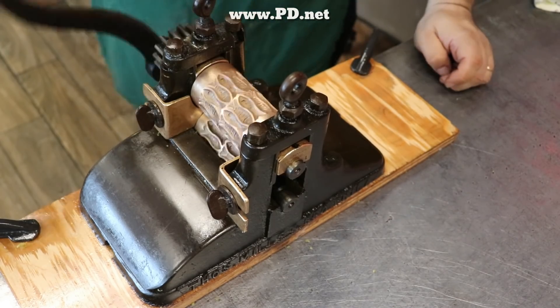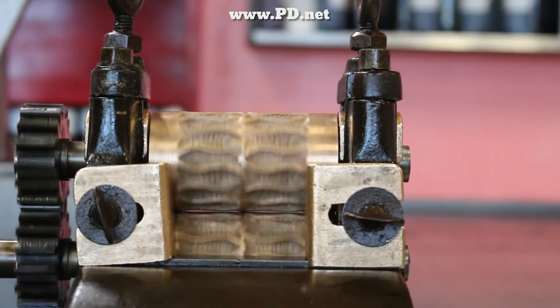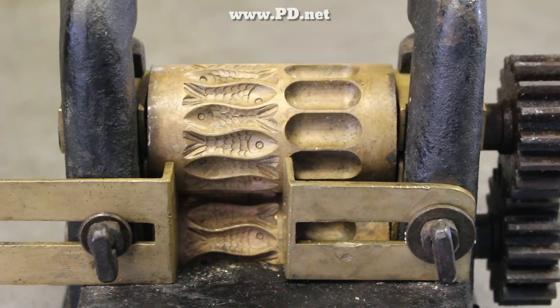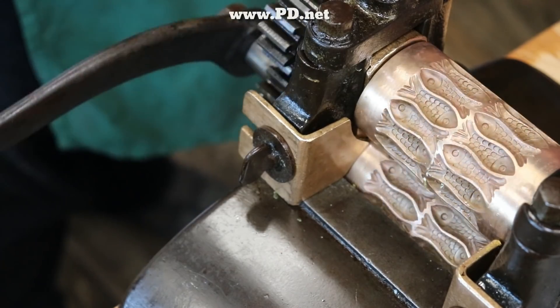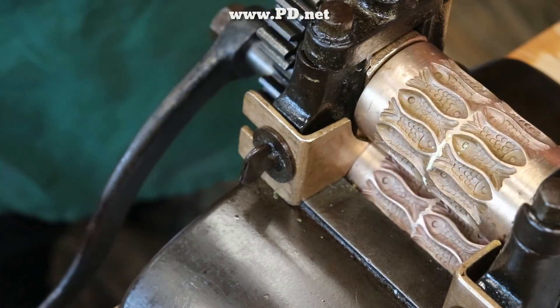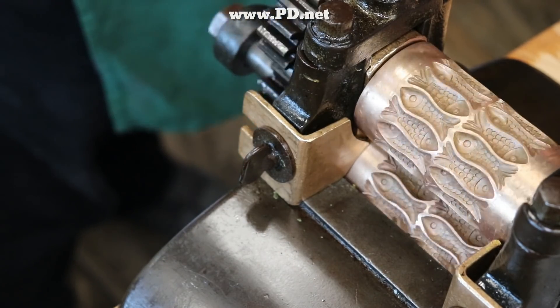We used to make these candies before, but we had a roller that only made one set at a time. In other words, the one you're seeing here makes two rows of fish — the one we had before only made one. This meant we made half as many in the same time, and that made it difficult to produce, so we discontinued it. We're bringing them back with a new flavor: lemon meringue pie, a flavor we've never done before.